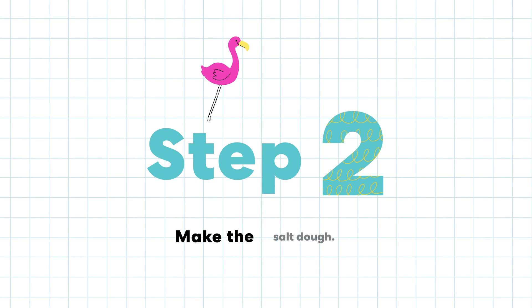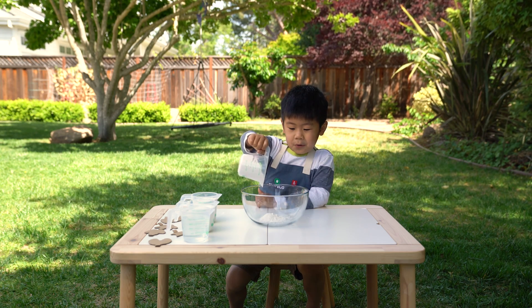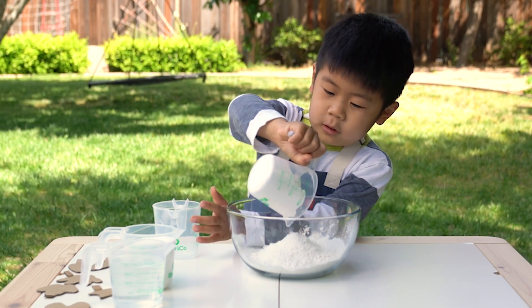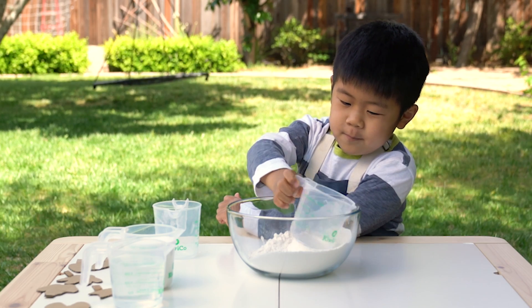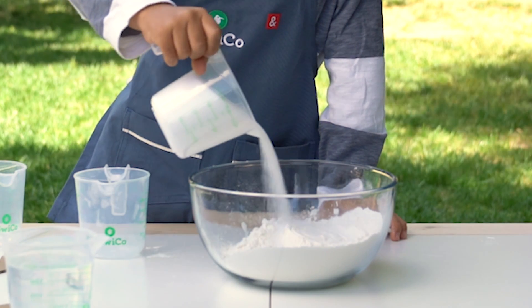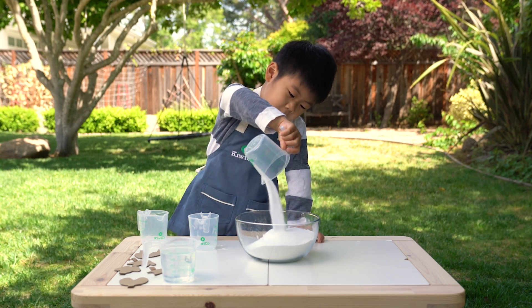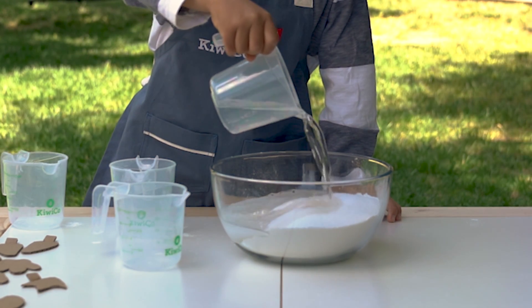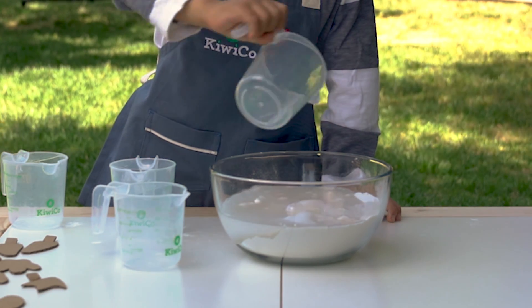Step two: make the salt dough. Add the flour to the bowl — two cups of flour, one cup of salt, one cup of water. Now I mix it.